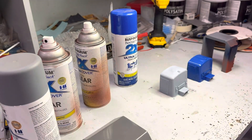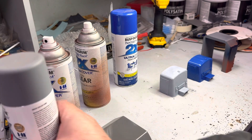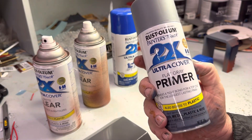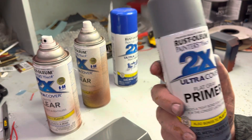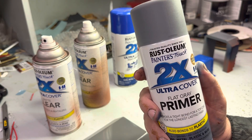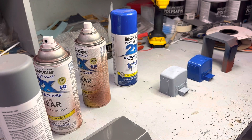Then when it's dry - and not just touch dry, dry dry, leave it a day if you have to - then you go back with your flat grey primer. Because the paint will not adhere to a clear coat, but the primer will. And you just give it one more coat and let it dry. And this, boys, I cannot state this enough - this is very important.